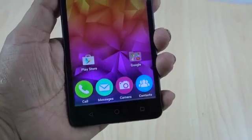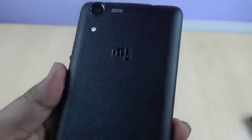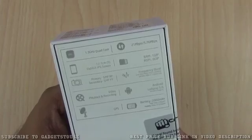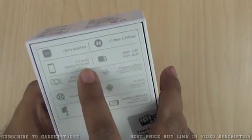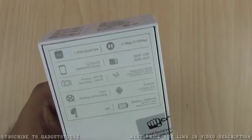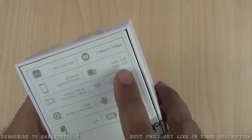This one has got a 5 megapixel camera at the back as well as at the front. The specifications for the device are mentioned at the back side of the box, which includes a 1.3 gigahertz quad-core CPU — which is old hardware, and it looks like it is Mediatek 6582. We have 3G support on this phone and a 5-inch FWVGA display with an IPS LCD panel, but the display is not HD.